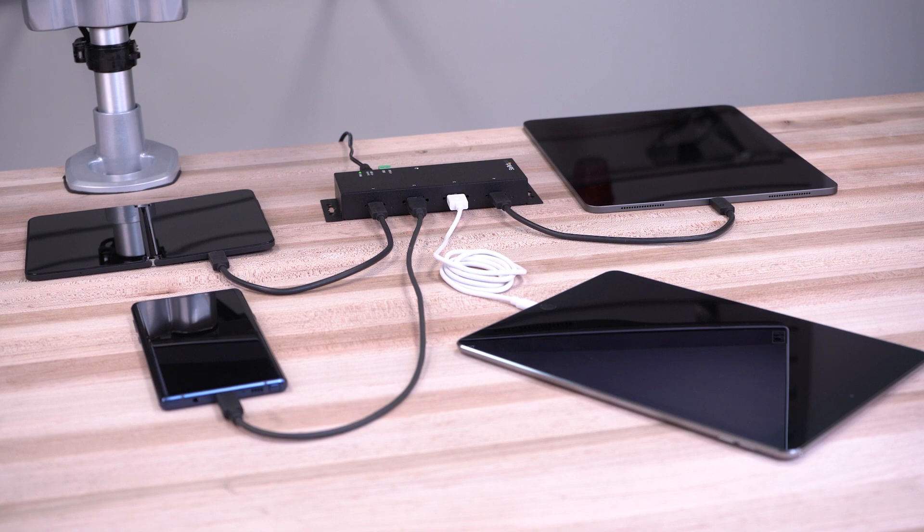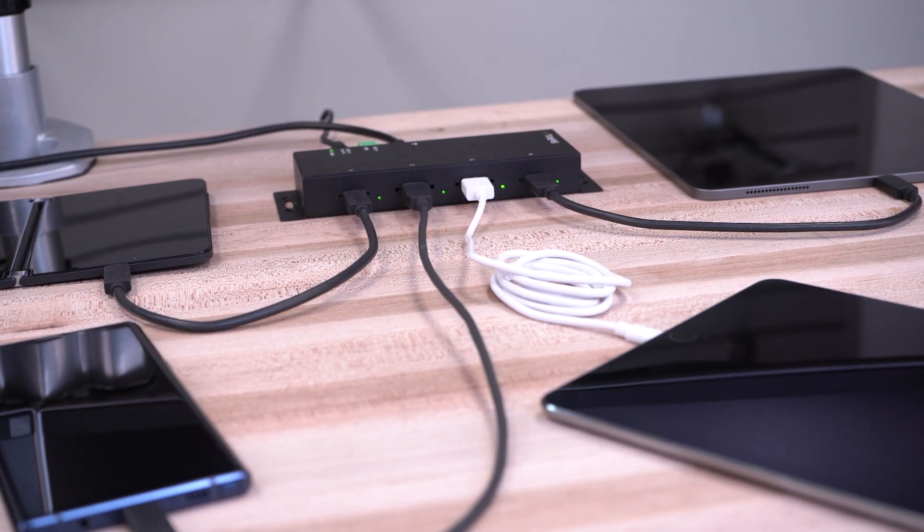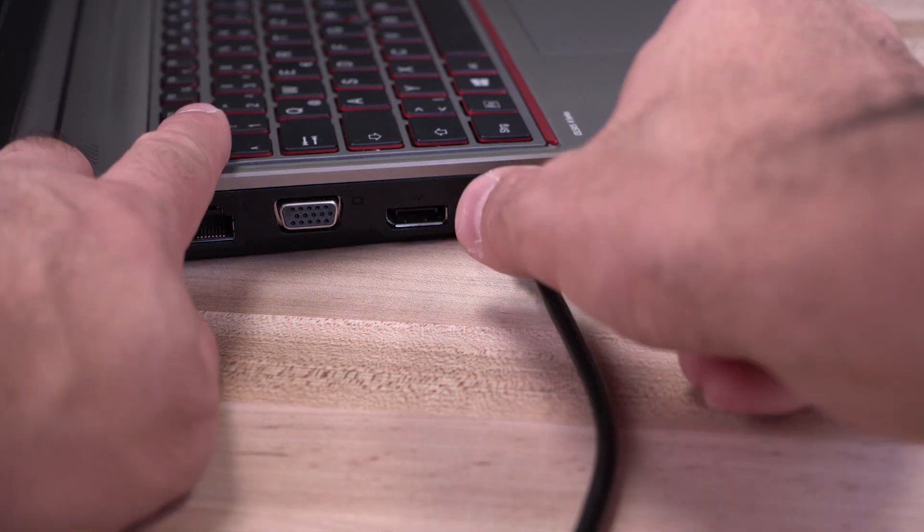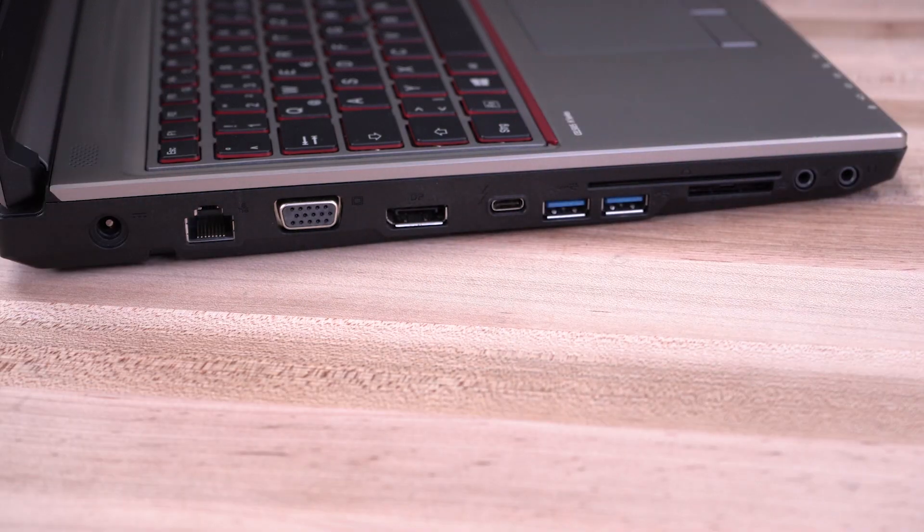The USB ports support the battery-charged 1.2 spec to provide 12 watts of power draw on all ports, up to a total of 30 watts, and each USB port can function as a dedicated charging port without the need to connect to a host computer.